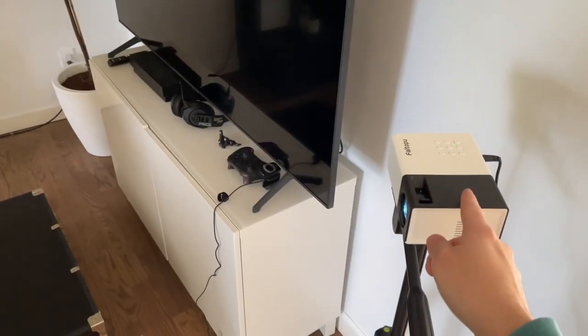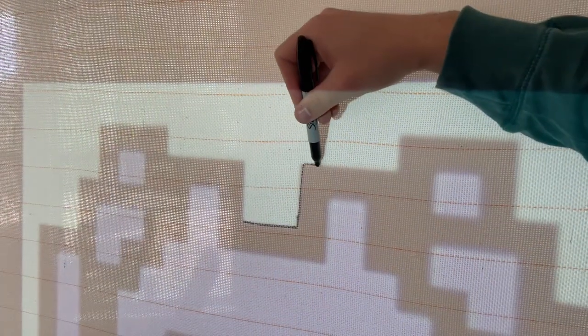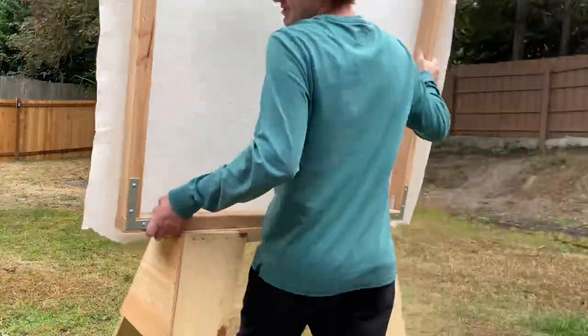All I have to do is connect my phone to this and then it puts the image onto here. You can already tell this rug is going to be so sick.